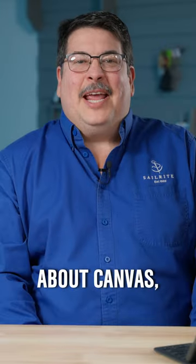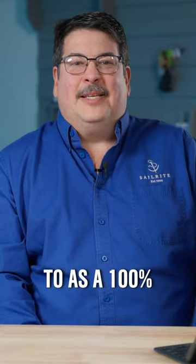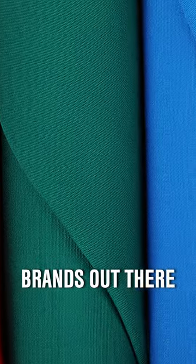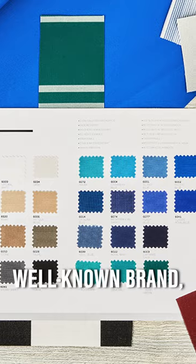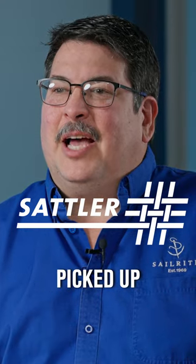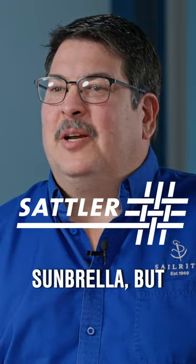Now, let's talk about canvas, which is usually referred to as a 100% solution-dyed acrylic fabric. Well, there are all types of brands out there, and all of them are very good. Sunbrella is the most well-known brand, but Sattler is a brand that Cerrite just recently picked up that's every bit as good as Sunbrella, but less expensive. I think you'll love the stuff, and you'll especially love the price.